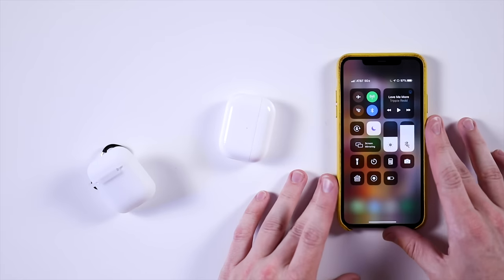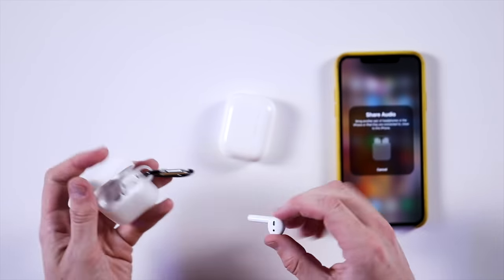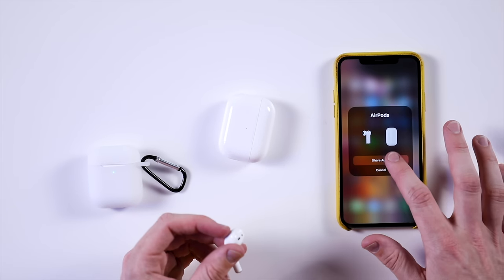Tip and trick three is a new feature Apple's calling Share Audio. When one AirPod is in your ear, swipe down on the Control Center and you'll see a button that says Share Audio. All you need is another pair of AirPods connected to the phone. If one day you lose one of your AirPods, don't worry — there's now a solution. Every movie gets better with whoever you want to share it with, and maybe album listening parties too.